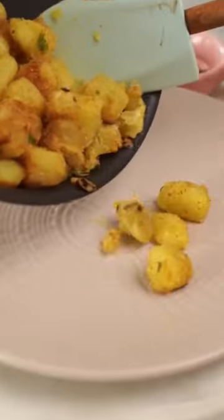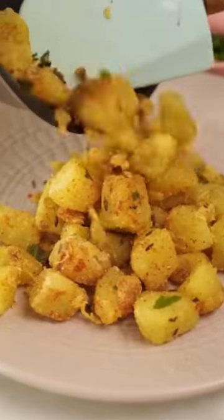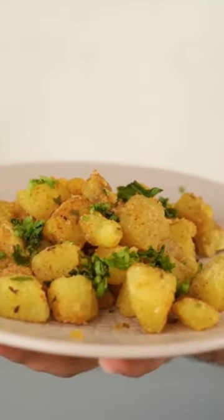My evening snack, that is Aliyabhat's sweet potato chaat, is ready. And I'm going to top it with some coriander. My evening snack is ready.